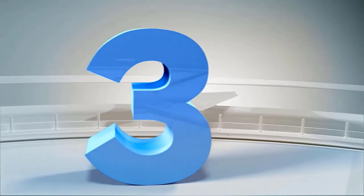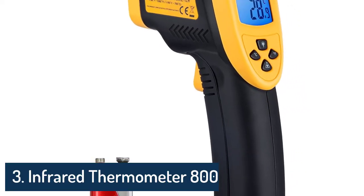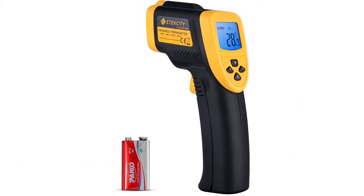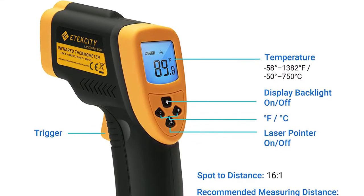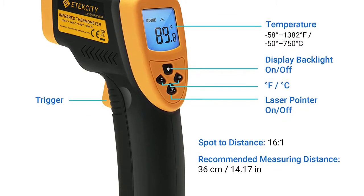Number 3: Etexity Infrared Thermometer 800 — not-for-human, non-contact digital temperature gun. 16:1 distance-to-spot ratio. Temperature range: -58 to 1,382°F (-50 to 750°C). Color: yellow and black. Brand: Etexity. Special features: non-contact, ultra-clear screen, fast-reading system, high-accuracy.